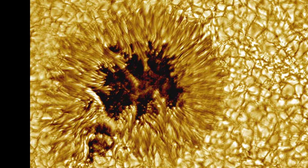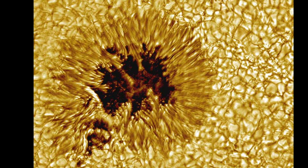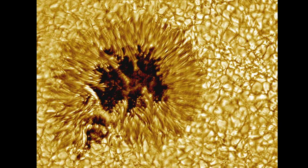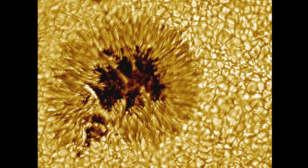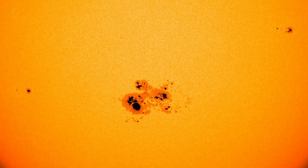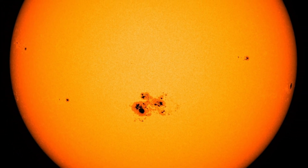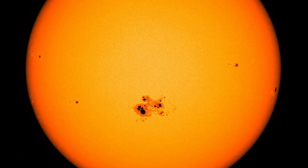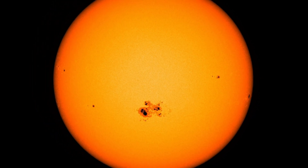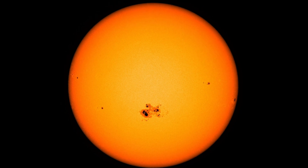Most sunspots reach their maximum size when they're one to two weeks old. From then on, the penumbra will take over the whole sunspot. They can range in size from 16 kilometers to 160,000 kilometers. The biggest sunspot recorded in our solar cycle is 80,000 miles across — you can fit 10 times the size of Earth across its diameter. The region is named AR2192, and on this image from NASA it can be seen on the lower center of the sun.